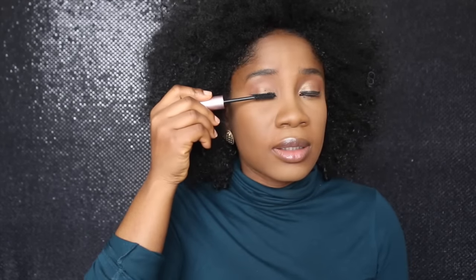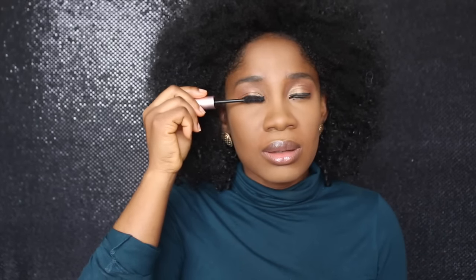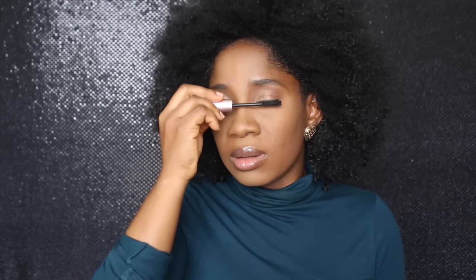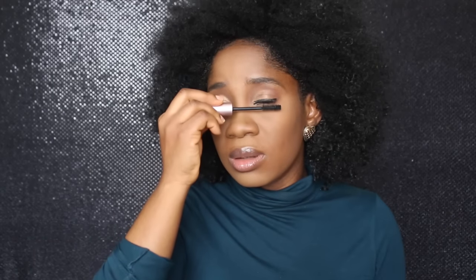I'm doing my mascara right now — isn't it Too Faced Better Than Sex? I've messed up. I think it's not easy — seriously, it's not easy. I've messed up, I know that for sure. I can feel it.